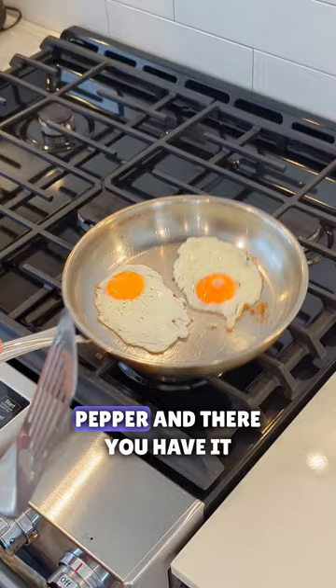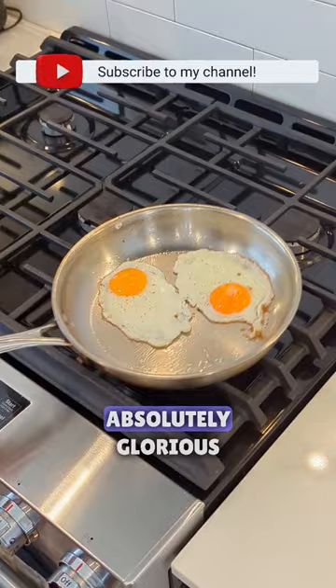Season — salt, pepper — and there you have it. Perfectly cooked fried eggs that do not stick in a stainless steel pan. Absolutely glorious. Subscribe for more kitchen know-how.